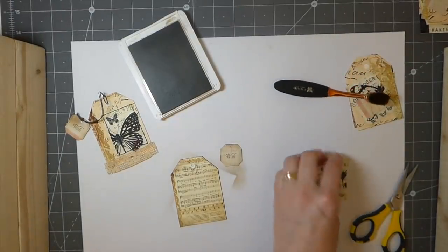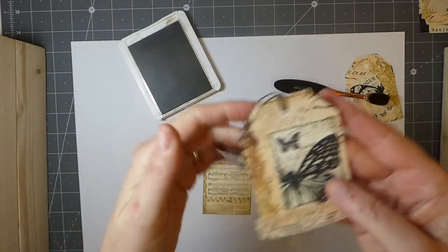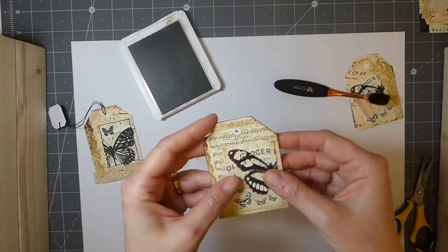What I did with the completed one is I stitched around it with some black thread. I don't have the black thread in the machine right now, so I'm going to get everything ready so I can stop and do the stitching all in one go — it'll go a little bit quicker.